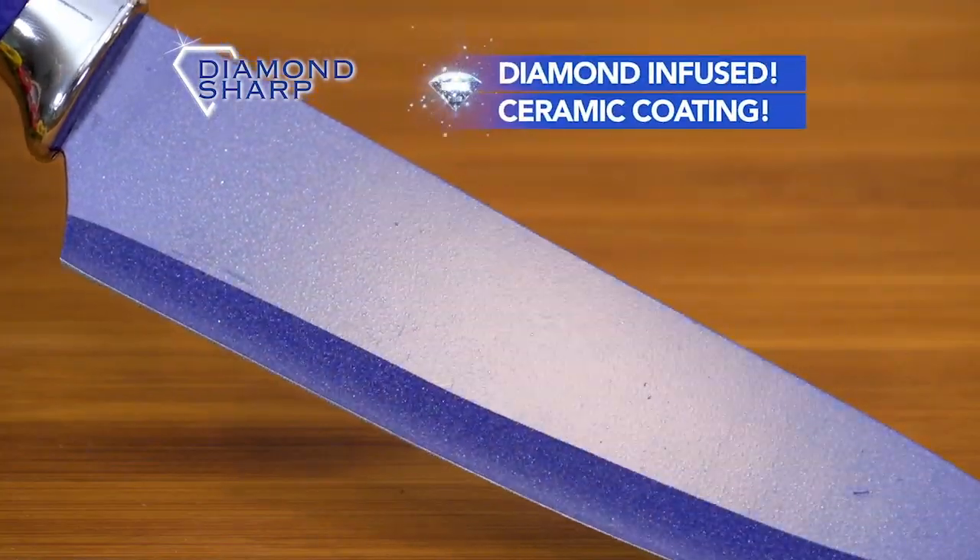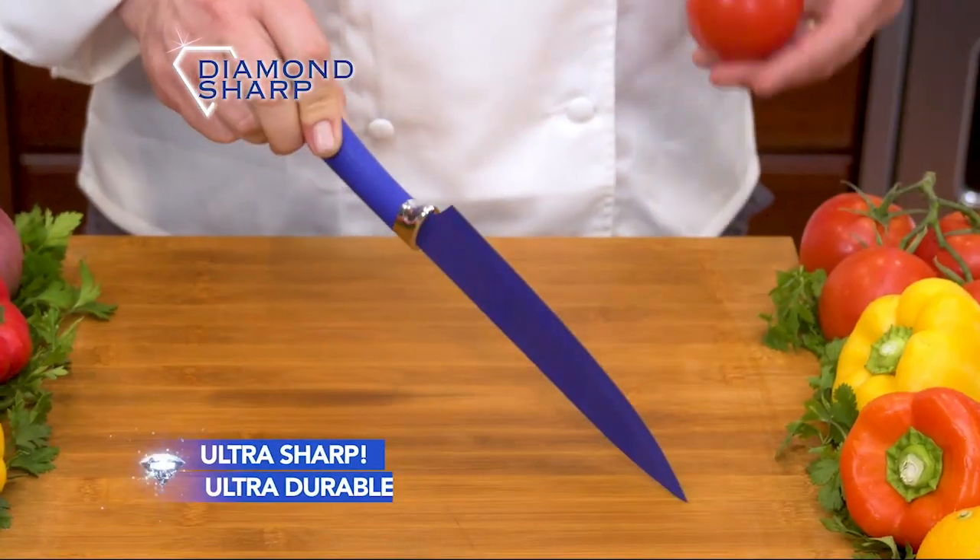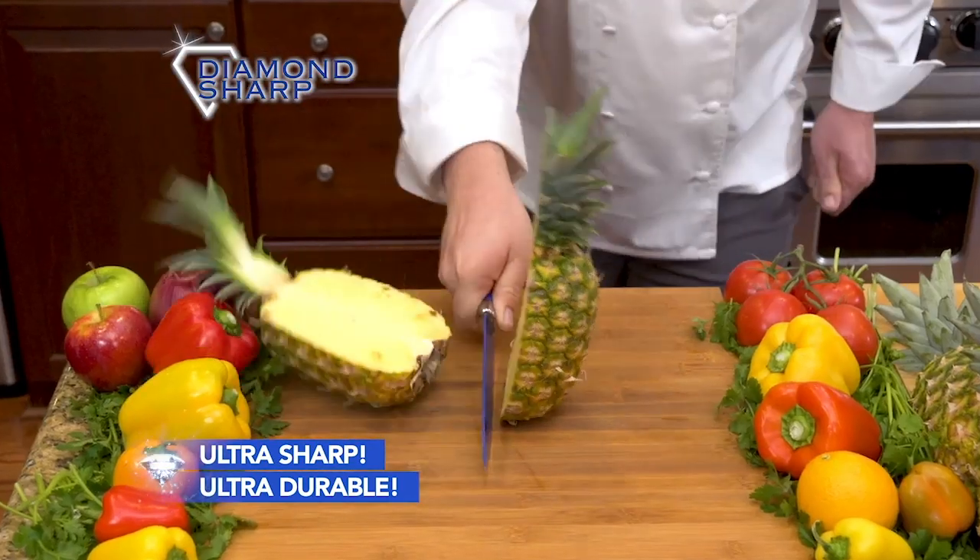Diamond Sharp. Its ceramic coating is infused with real diamonds, making it ultra-hard, ultra-sharp, and ultra-durable.